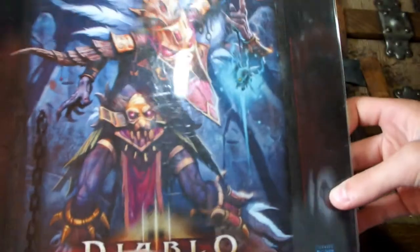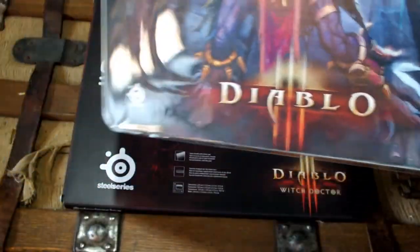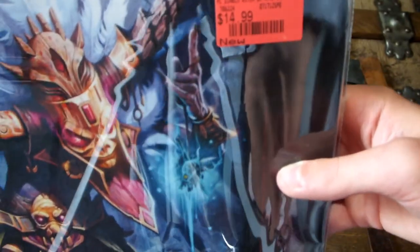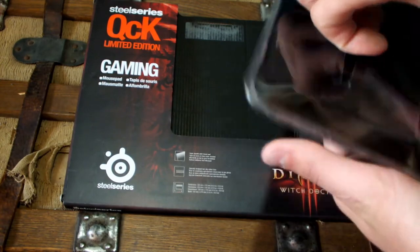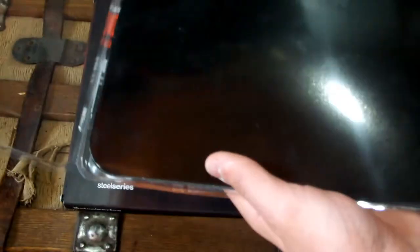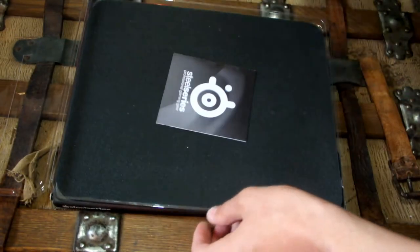So let's get right in. Obviously the mouse pad comes in a nice little plastic case. You can see that I got it for $14.99 over at EB Games in Canada, or for all you Americans, GameStop — which they are owned by the same people, so it just has a different name for some reason. So we open up the back here, got this little black cardboard thing.